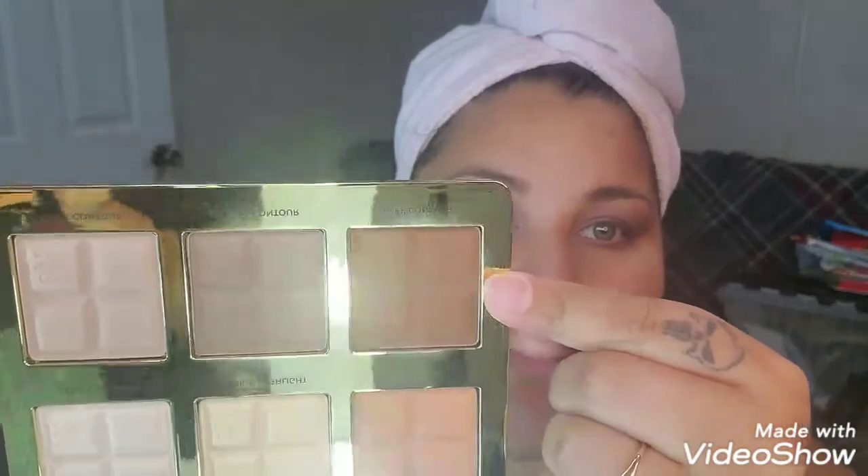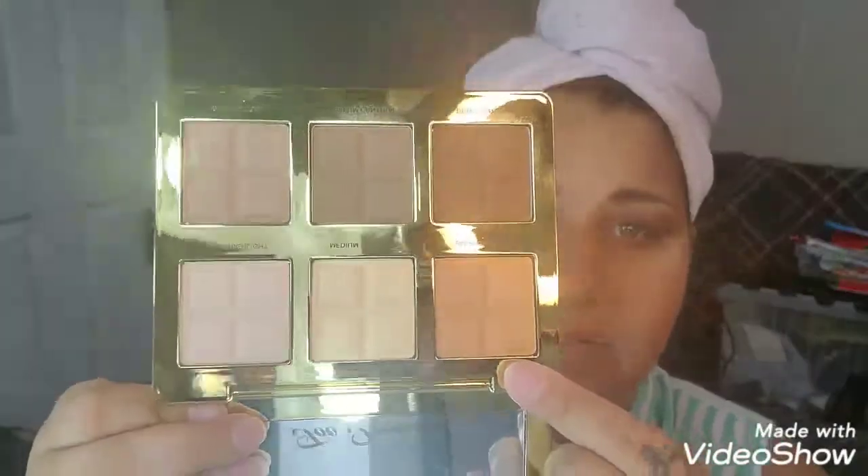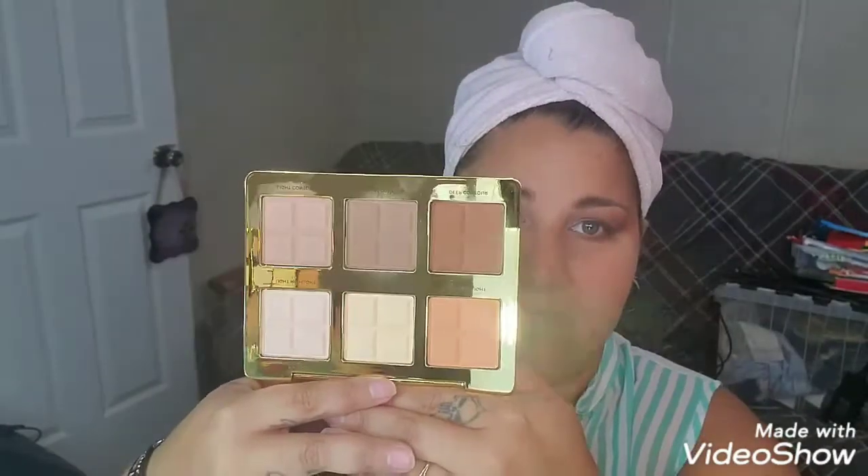Let me put a little bit of blush. I used the deep contour, which gave me some Oompa Loompa vibes, and then I put the medium contour over top. I did put some blush on. Now the highlights — they're a little weird. I thought they would be sparkly. There's a light, medium, and dark. Since there's no shimmer, I'm going to go with the medium. I don't feel like it's doing much of anything. It's kind of chalky.